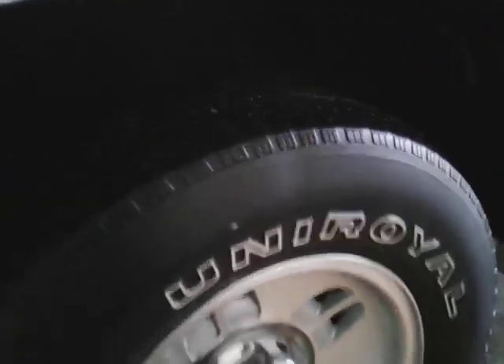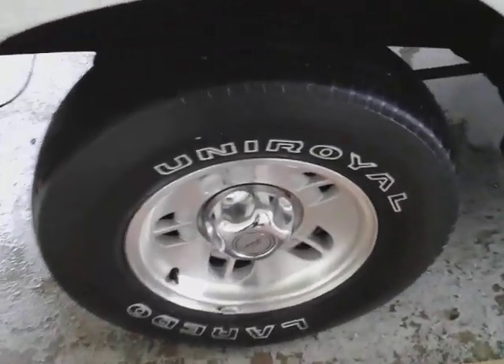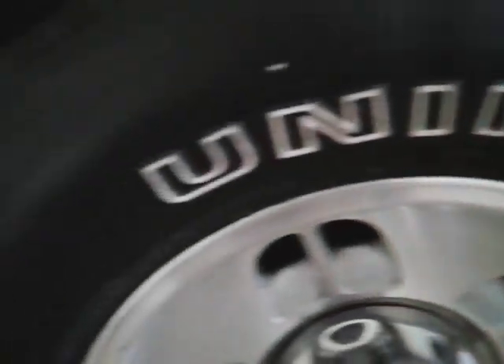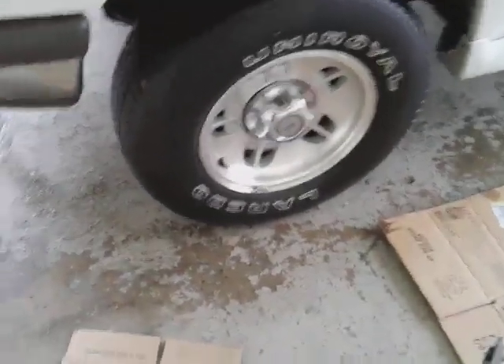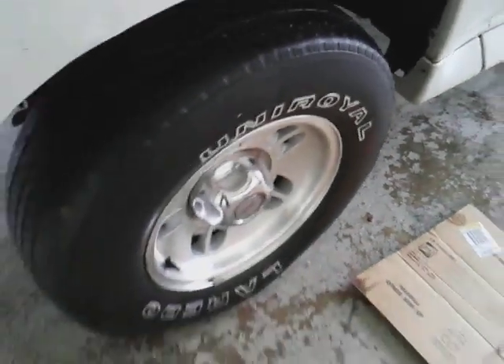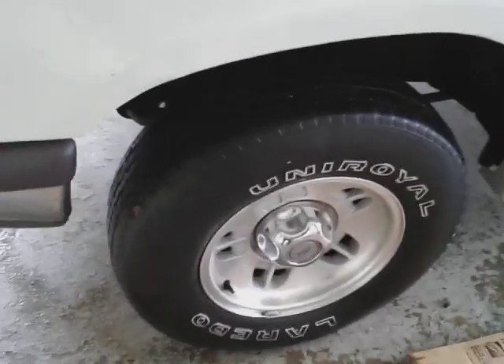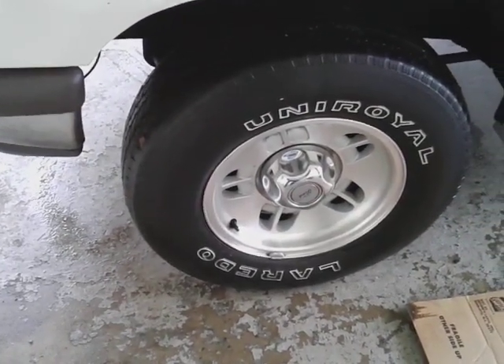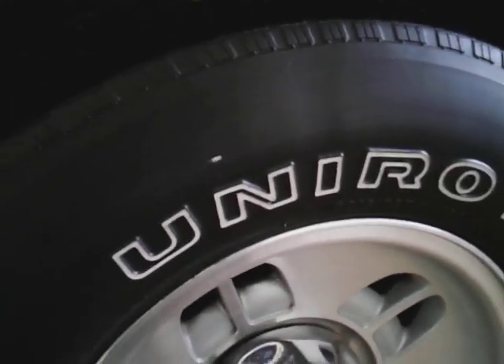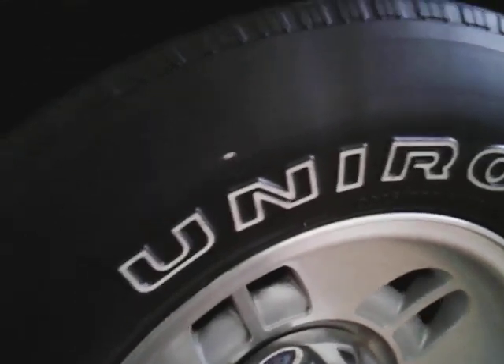All right, backing off so you guys can see the difference already. Look at there. Now look at the lettering on the bottom — see the difference — versus the lettering on the top. This stuff took all the dirt and grime off the tire just using a microfiber cloth. Everything is off it — that tire is clean. You can dress it, but it's not quite clean enough for me so I'm gonna hit it again and show you guys exactly how I do it.